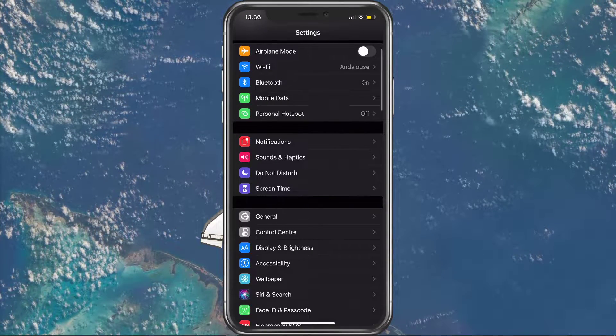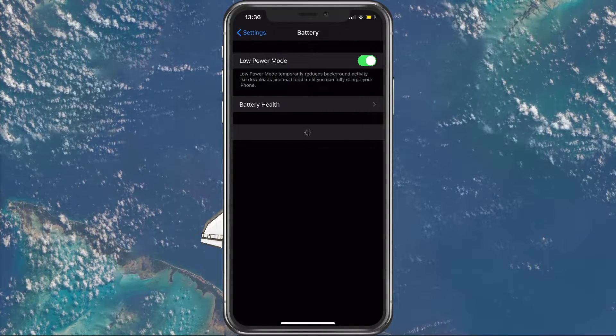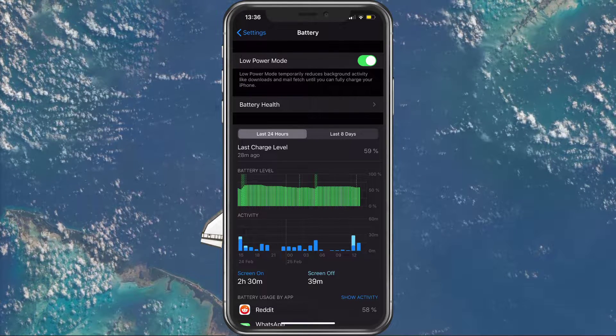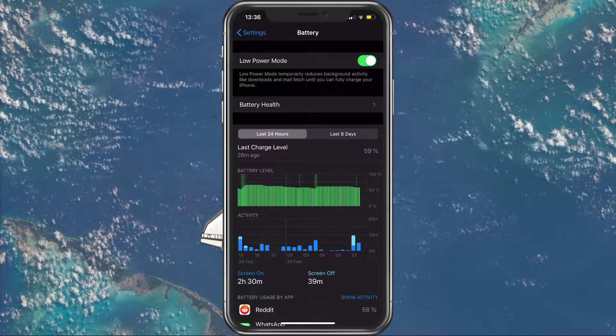Next, go back and tap on Battery. Here you can enable the low power mode. This will end some battery consuming processes, such as Background App Refreshes. I would recommend to leave this turned on if you are low on battery.